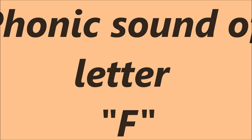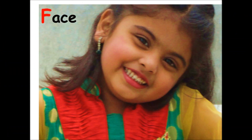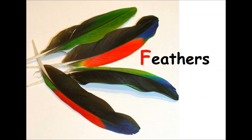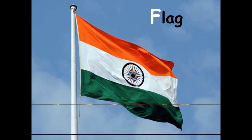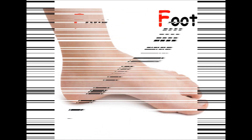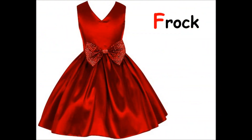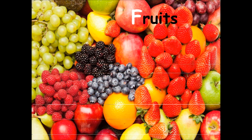Phonic sound of letter F is F. Flower, Face, Ferry, Fish, Fan, Feathers, Fence, Fire, Flag, Flask, Flute, Foot, Fork, Fox, Frog, Finger, Fruits.